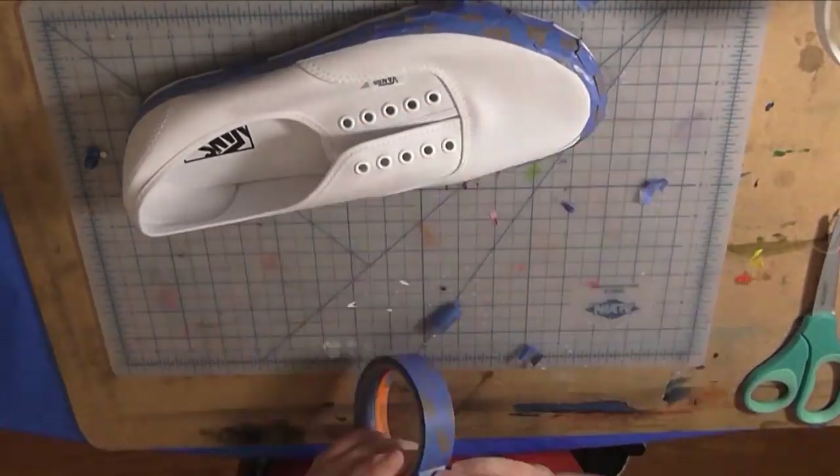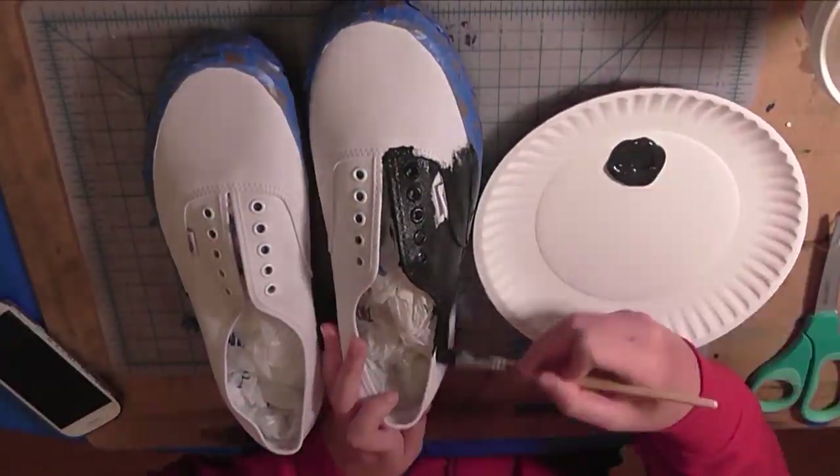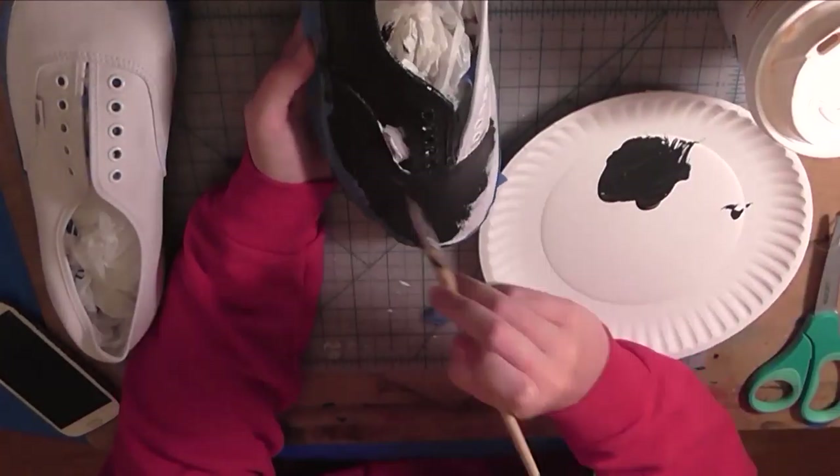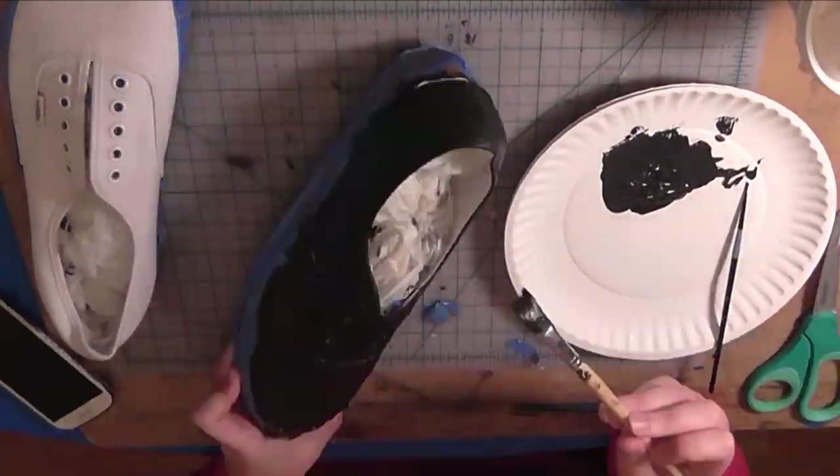Today I am bringing you the second shoe project that I ever did. One of my friends commissioned me to create a pair of, in his words, psychedelic galaxy Vans.